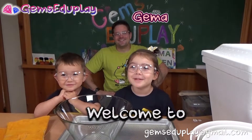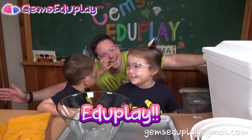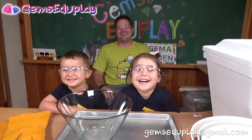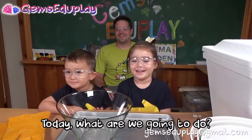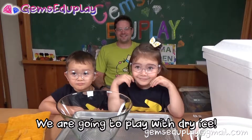Hi, welcome to Gemma EduPlay. Dad, you play! Okay, today what are we going to do? We're going to do dry ice with that thing. We're going to play with the dry ice.